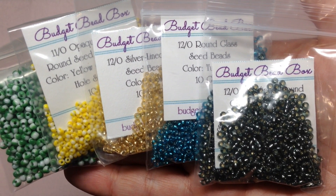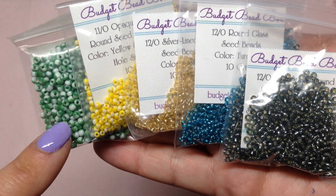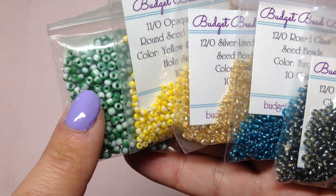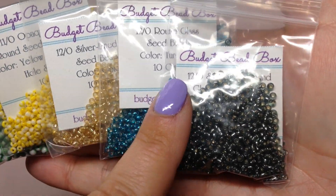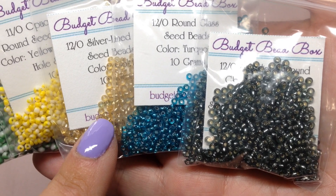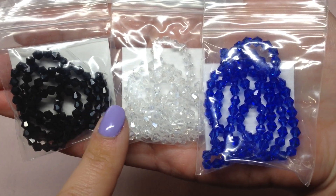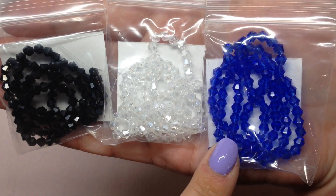We have a nice variety of 11/0 and 12/0 seed beads and some 8/0s. These striped seed beads are absolutely adorable — we have a green and white in the 8/0, a bright yellow and white, and as far as basic seed beads we have silver-lined in gold, turquoise, and a smoky gray color. A nice little grouping of seed beads to get us started.